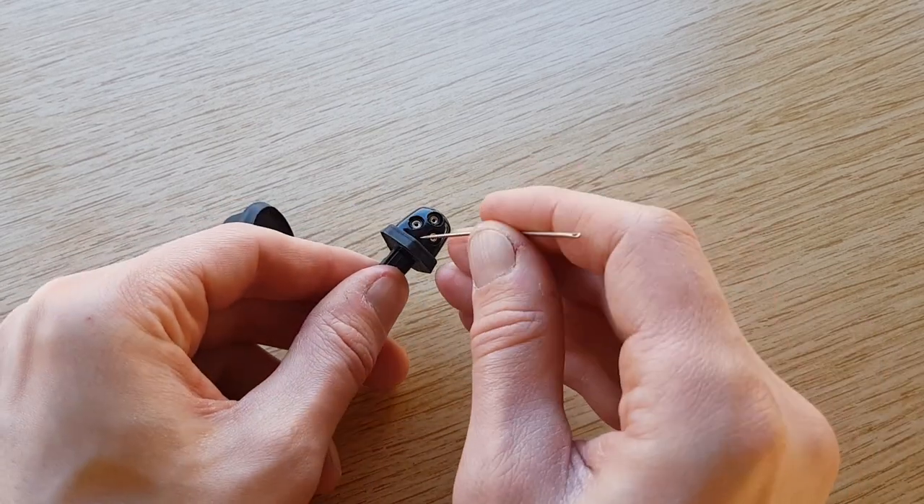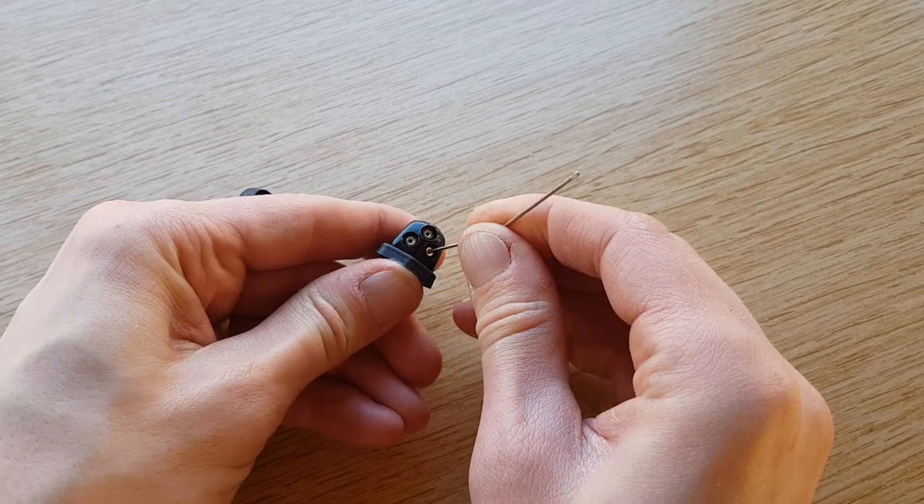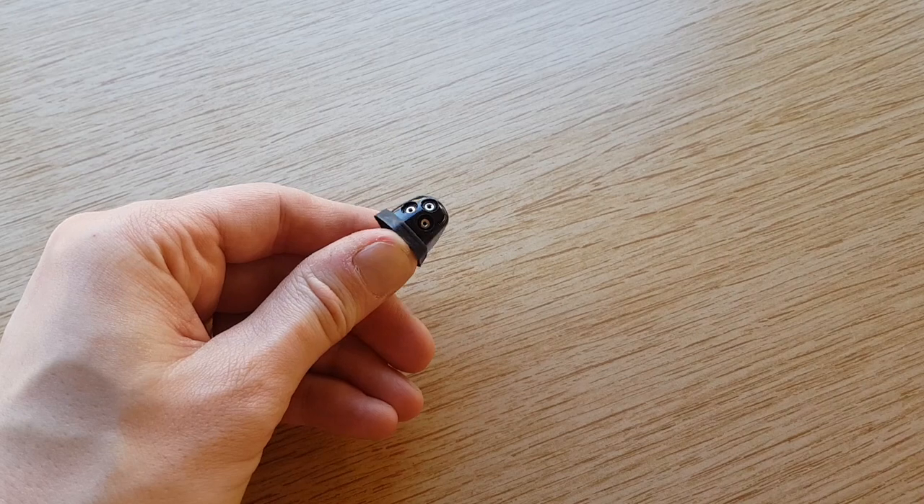When you're adjusting these on the van you can use a pin — they just go into the holes and you can adjust the direction of each one independently, so you can get full coverage on the van.